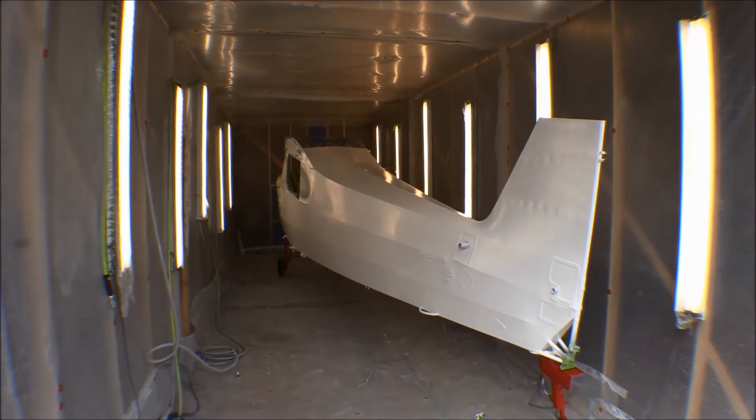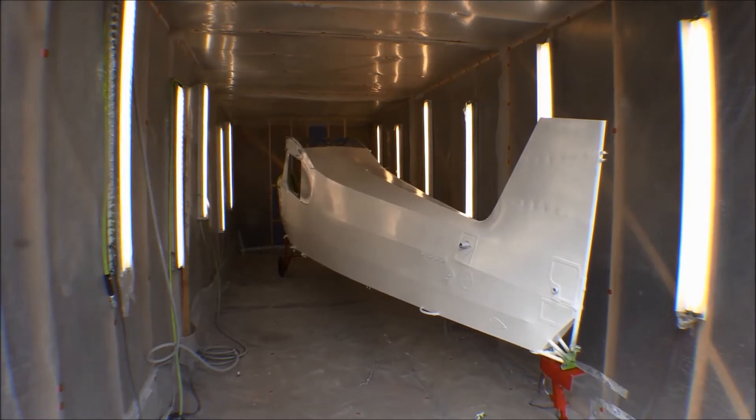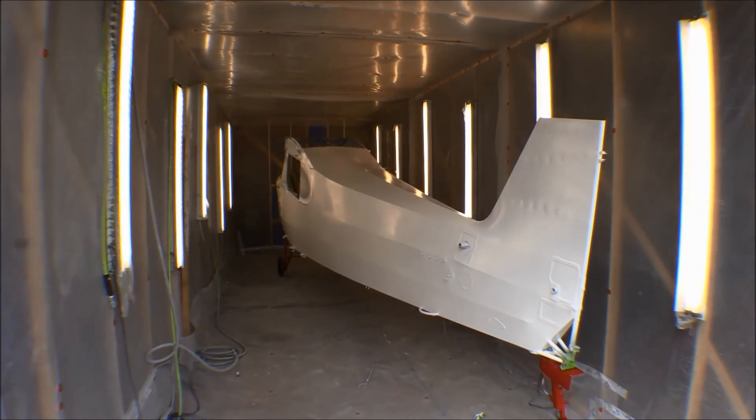I hadn't originally intended to move the fuselage - I was going to leave it in the paint booth and do the finish coat down here, then bring the controls down. But after deciding to put white polytone on there I changed my mind: I'll take the fuselage up to the basement to cure, then bring the control surfaces down here and paint them with polytone too. They won't need to cure as long since the poly brush and poly spray undercoat has already been curing for a week. So I put the bogey wheels back on, took the rotisserie off, and we can wheel it back to the basement. It looks pretty good just the way it is - I could almost just put numbers on it and go fly it.